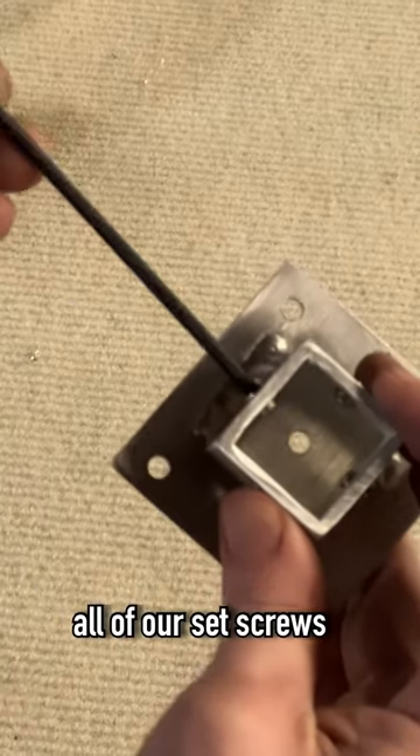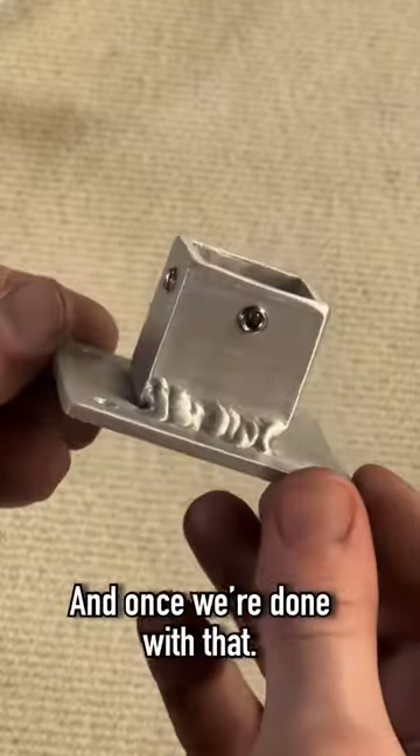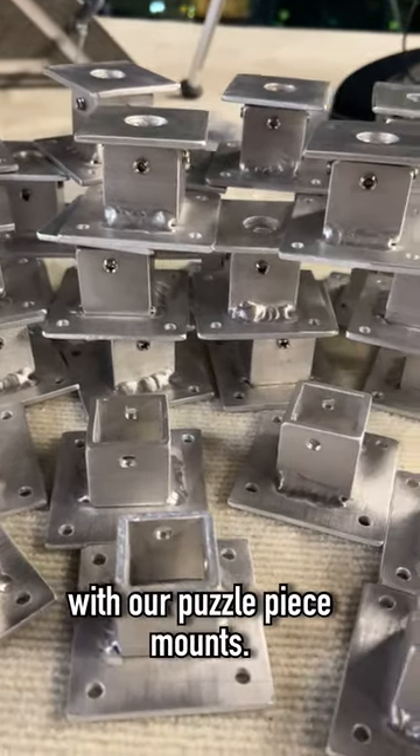Then we're going to go ahead and thread in all of our set screws into the bracket. This is what's going to hold the puzzle piece to the stand. And once we're done with that, we are now completed with our puzzle piece mounts.